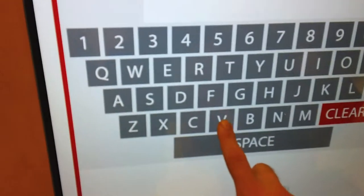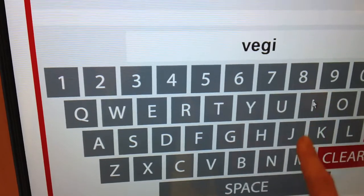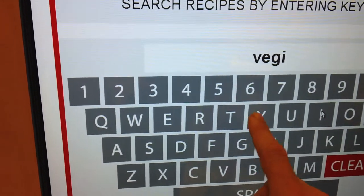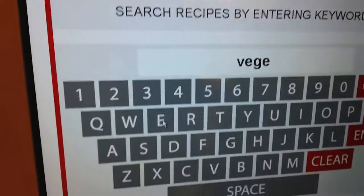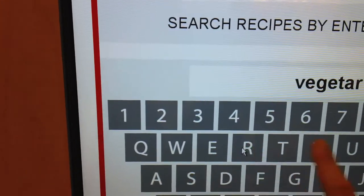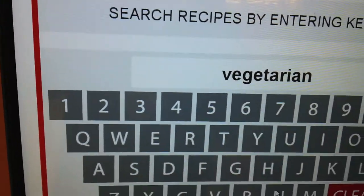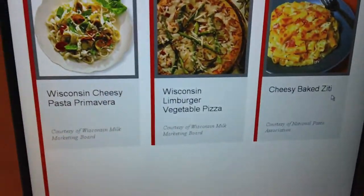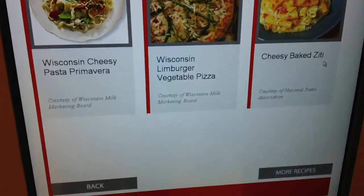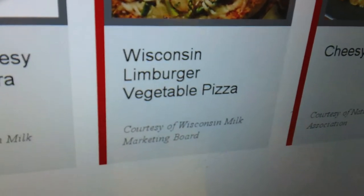And we type in... there we go. Mmm, that looks good — recipes for vegetarian. That looks good. It's not vegan, but it'll work. Wisconsin Limburger vegetable pizza? That doesn't even sound good.